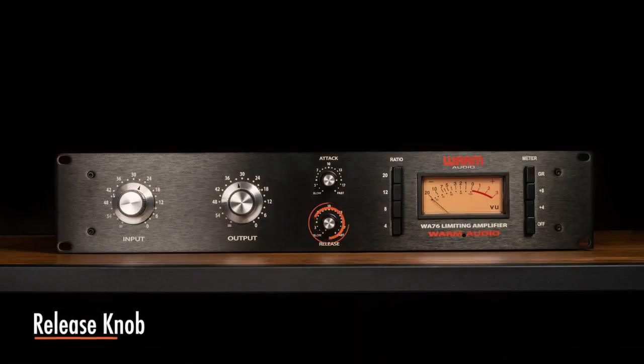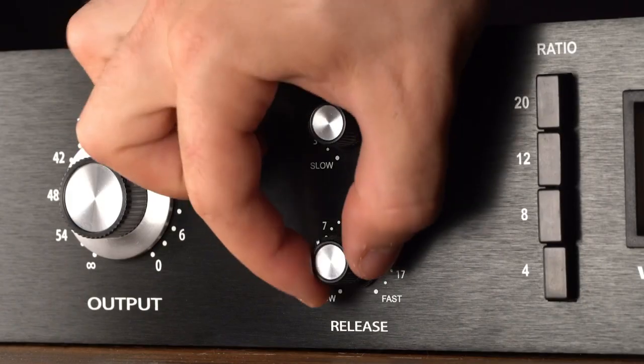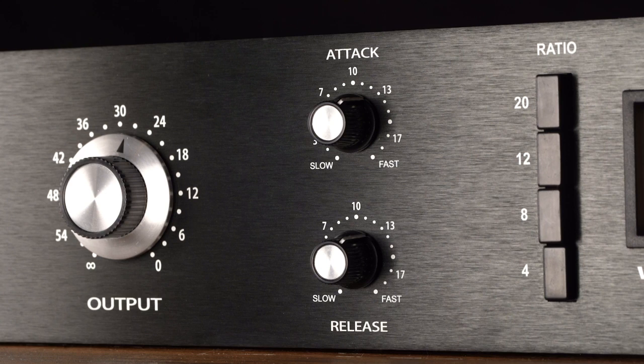The release knob sets the amount of time it takes the WA-76 to return to its initial uncompressed level. The WA-76's release time is adjustable from 50 milliseconds to 1100 milliseconds, or 1.1 seconds.